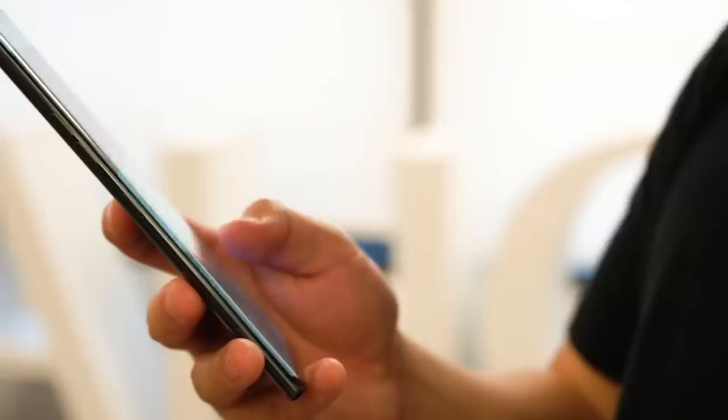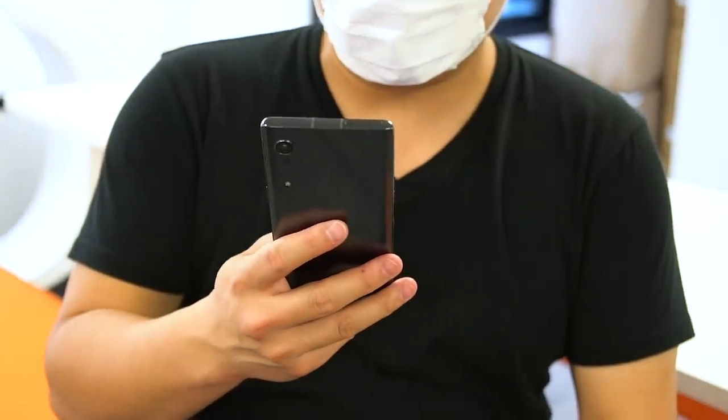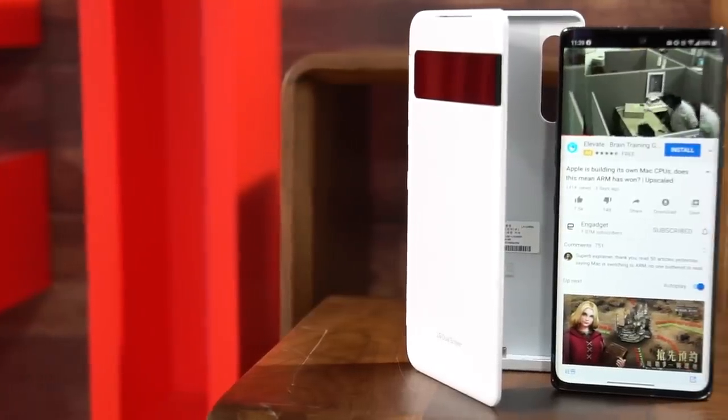It's no secret that LG's been struggling with its smartphones for some time, but it's not giving up just yet. The Korean giant is betting on a new mobile strategy with the Velvet, which is a little odd given that it's actually a mid-range 5G phone. We managed to get hold of this Korean retail unit and I have to say I'm quite surprised by how much I like this phone, especially when I use it with the dual screen case. Let's take a closer look.